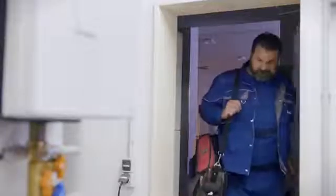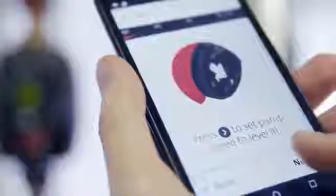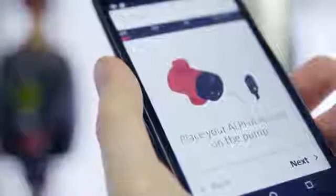Let's look at how easy it is. Start by downloading the Grundfos Go Balance app to your smartphone, then install the Alpha 3 pump. Open the app and it will guide you step by step. Follow the easy setup instructions and attach the Alpha Reader to the pump.